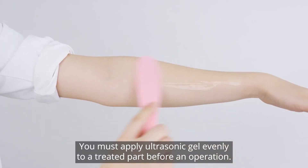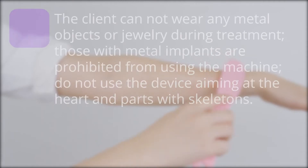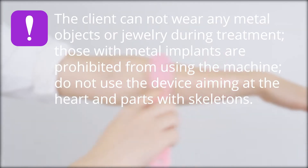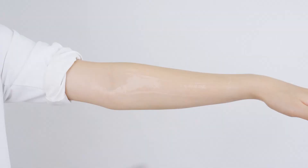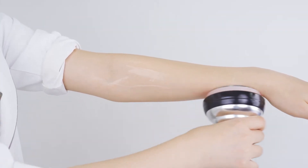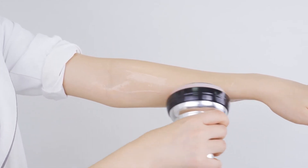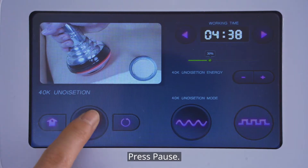You must apply ultrasonic gel evenly to the treated part before an operation. Note: the client cannot wear any metal objects or jewelry during treatment. Those with metal implants are prohibited from using the machine. Do not use the device aiming at the heart or parts with skeletons. Press start. Press pause.